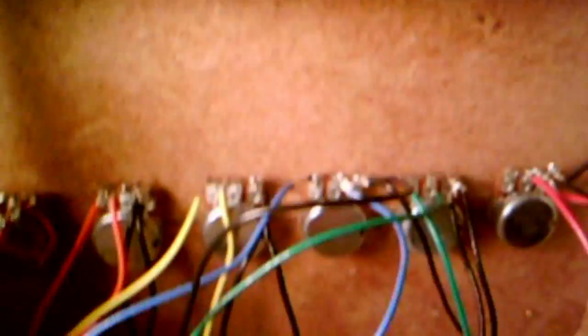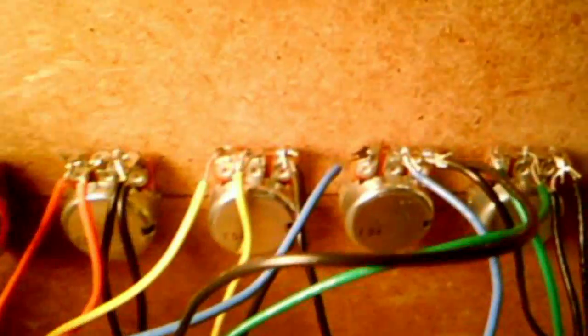These are the potentiometers on the top — they can turn a full 300 degrees. Each one is color-coded to which pad it's coordinated to. The first two terminals: the color represents positive and black is negative, just like my other ones.